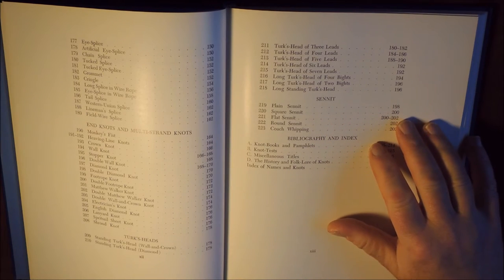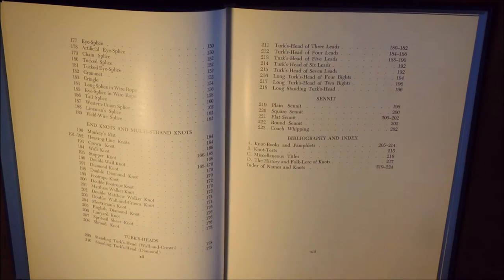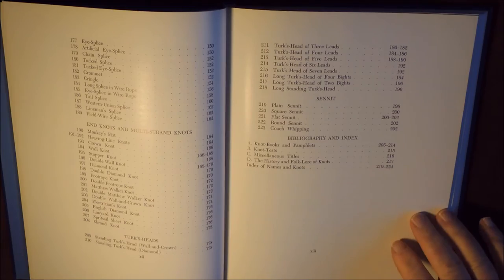Then we've got another section on sennits, which has got the plain sennit, square sennit, flat sennit and so on. And then we've got the bibliography and index.